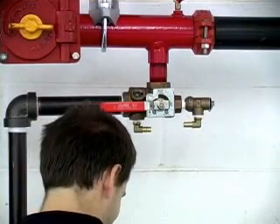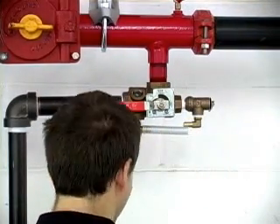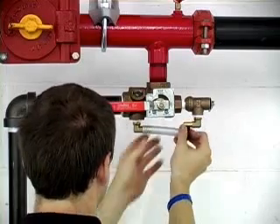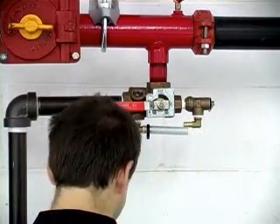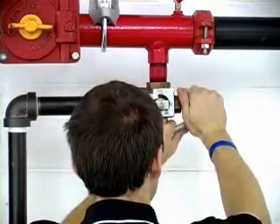Attach one end of the bypass pipe to an elbow and slide on the hose clamps. Attach the other pipe end to the other elbow, tighten the hose clamps, and you're finished.